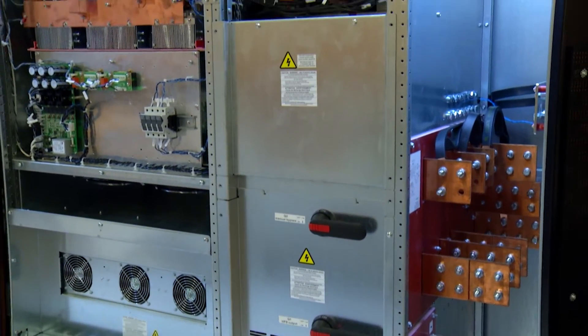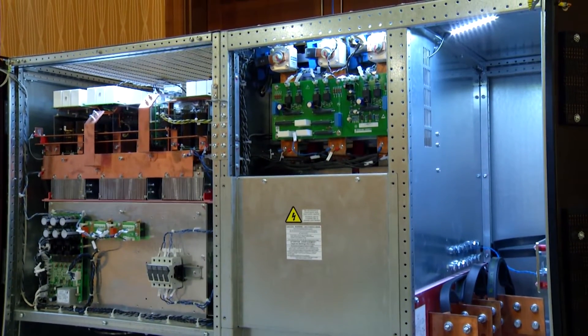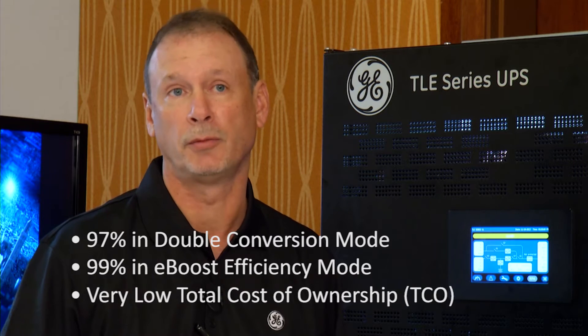We're excited to have what's considered a multi-mode UPS. We truly have best of both worlds efficiency: 97% in double conversion and 99% in eco-mode, with fantastic TCO and best-in-class performance in both cases.